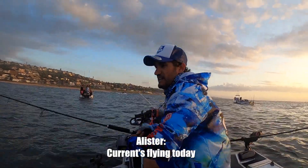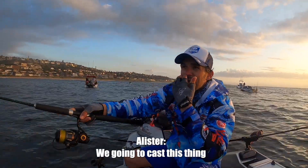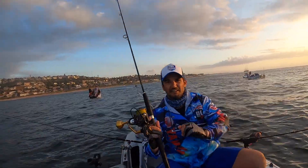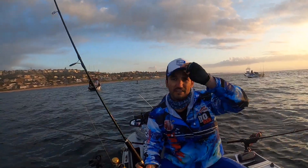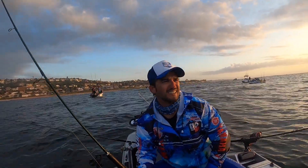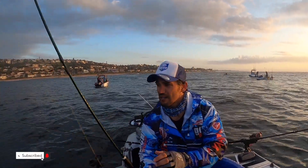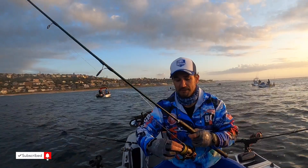Current's flying today and we're gonna cast this thing back to where I came from. Let it sink for as long as you can. It's only 16 meters here, so give it 15 seconds and then we're gonna bring it back slowly right through that bait park.